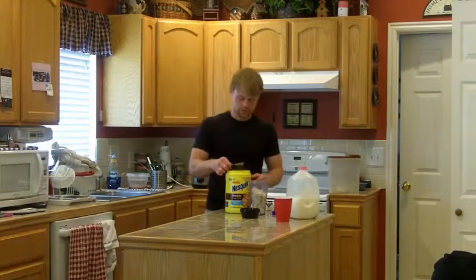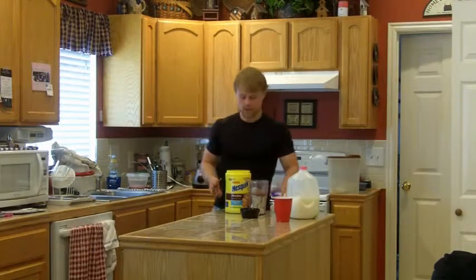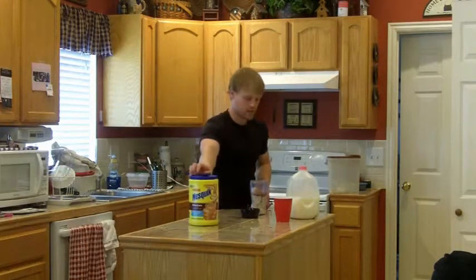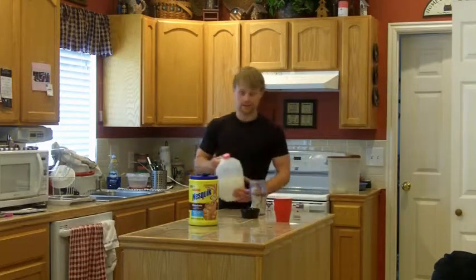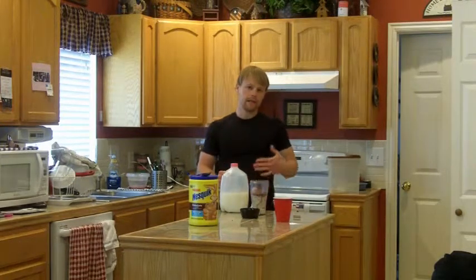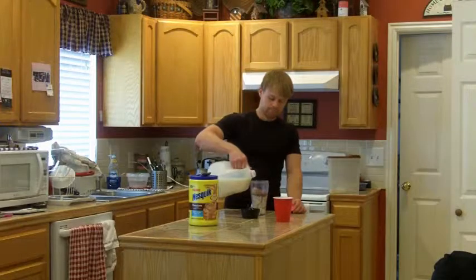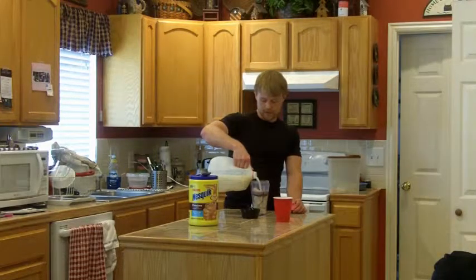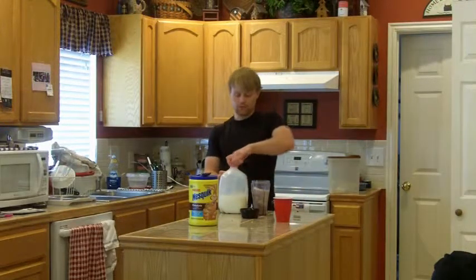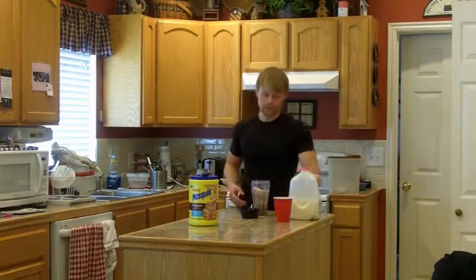I'm just going to do probably one and a little bit because I like chocolate. And there we go with that. I'm going to use skim milk. You can also use 1% or 2% depending on your goals, but post-workout it's best to limit your fat. If you're trying to lose weight you may want to measure it out. If you're trying to gain weight and have a really hard time gaining, you may have to measure two or three cups out to make sure you're getting enough calories and protein.